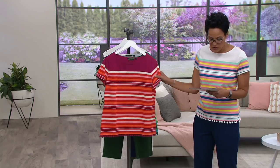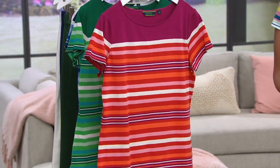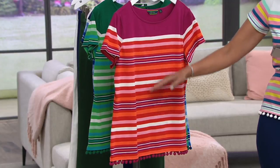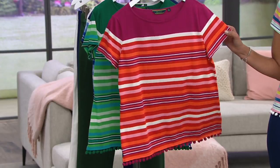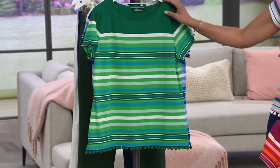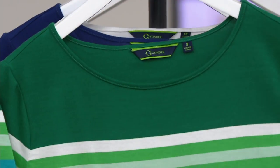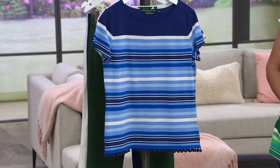Let me show you the colors because they're super fun. Starting here — this is the sangria, and that's the one our lovely Ronnie has on. The sangria goes into cream, pink, and orange — it's fantastic. Even the way the stripes are placed makes us look thinner. This is four easy payments of six dollars and 24 cents. Here's the green, extra-extra-small to 2X — 40% off, so you're saving close to $19 on this tee.